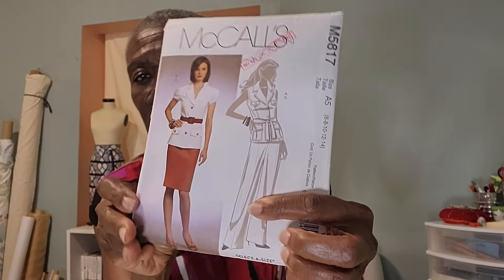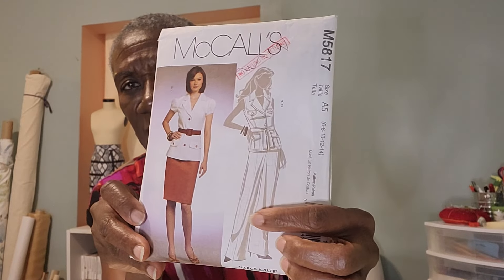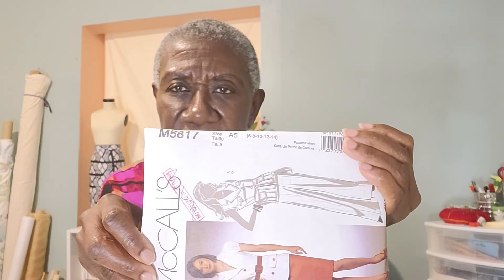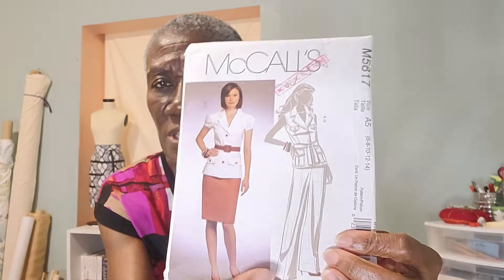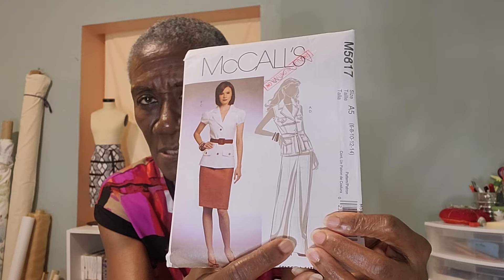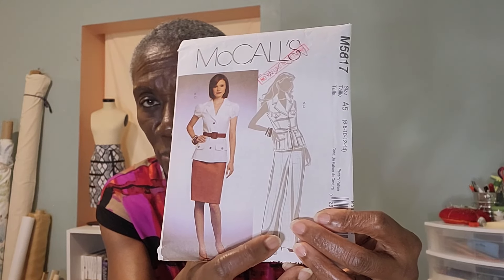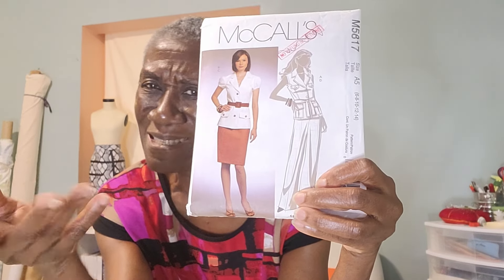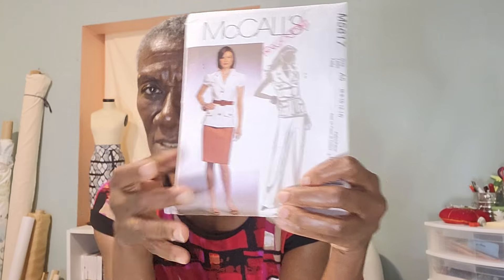Today I'm going to talk to you about this pants — as I spoke to you about last week, we're going to be sewing this next week. It's pattern M5817. I'm going to be doing this pant, so I'm going to talk to you about how to take your measurements. Some of you might know and some might not. It's a baggy pant, so it's easy — you don't need as many measurements compared to other pants. This one is a straightforward baggy pant.